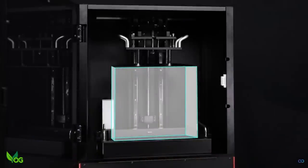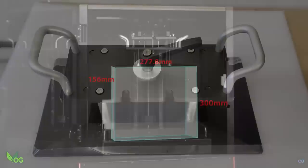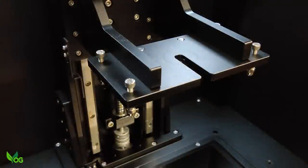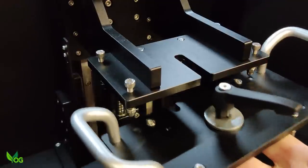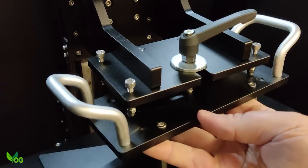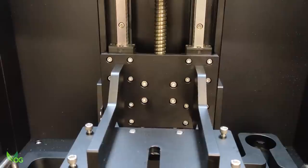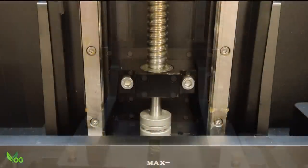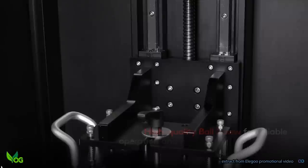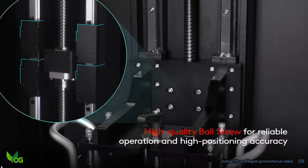Build volume is the name of the game here and Elegoo gives us plenty, with an impressive print height of 300mm and very nearly the same in width. For that we need a big build plate, and this metal monster has two carry handles for good reason. You can lift it with one hand, but you certainly don't want to drop something this heavy, and attaching the plate to the Z-arm can be fiddly thanks to this bolt and washer arrangement. The Z-arm is certainly built for the task, looking wholly industrial. It rides quietly and smoothly on a high quality ball screw and uses four sliders to provide stability on the dual rails.